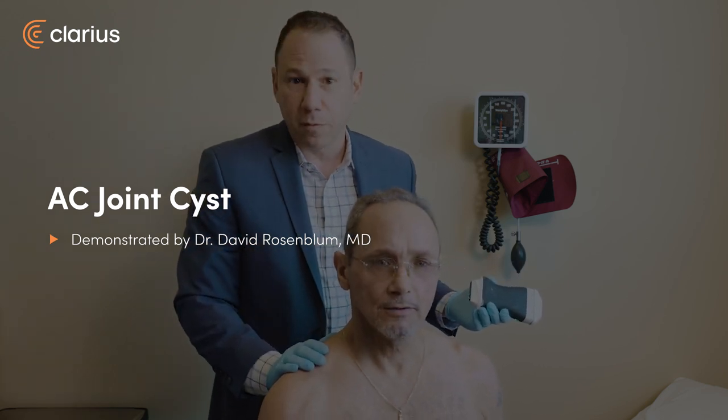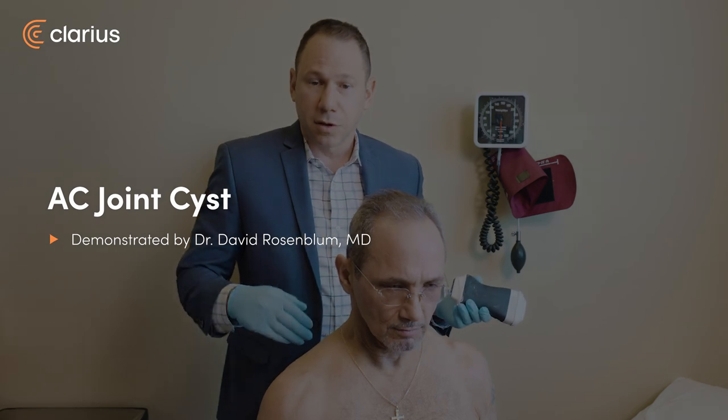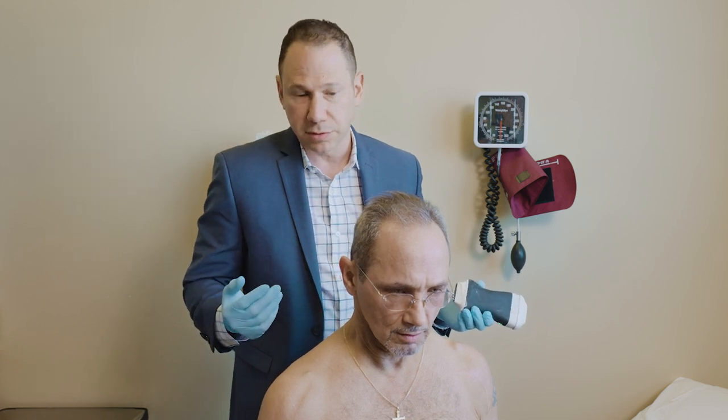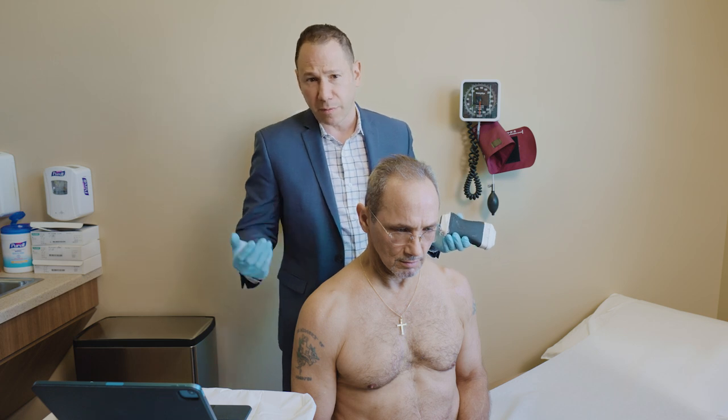This is Gerard. Gerard's been with me for a while. I've been treating him for shoulder arthritis. He's done quite well with viscous supplementation of the shoulder. The goal is to avoid excessive steroid injections, and he suffers from multiple orthopedic problems, including hip arthritis as well.